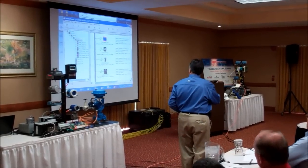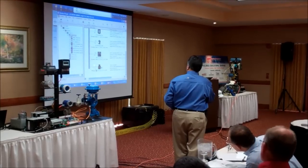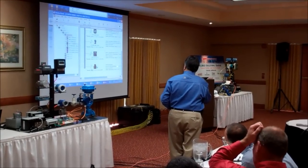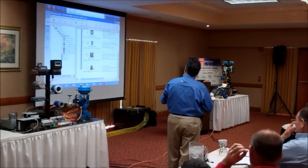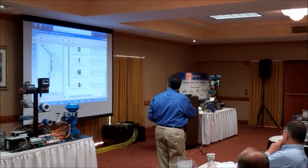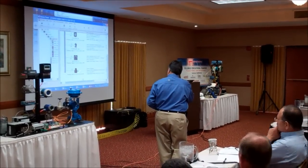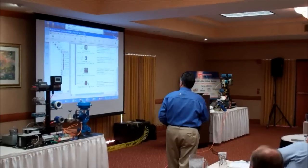My device has now populated over here. Right now it is at address 251. This is the device ID that I have, and this is the long tag. The question mark in the white bubble is telling me that this device is not commissioned.